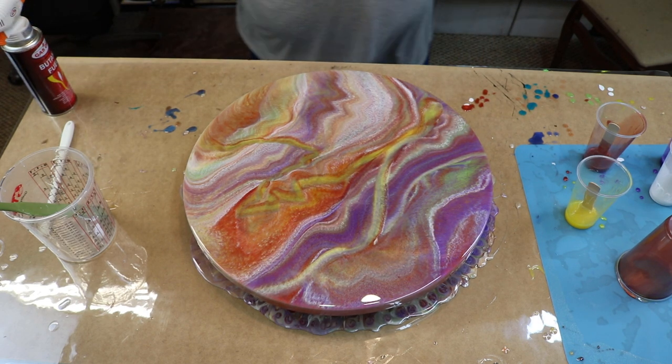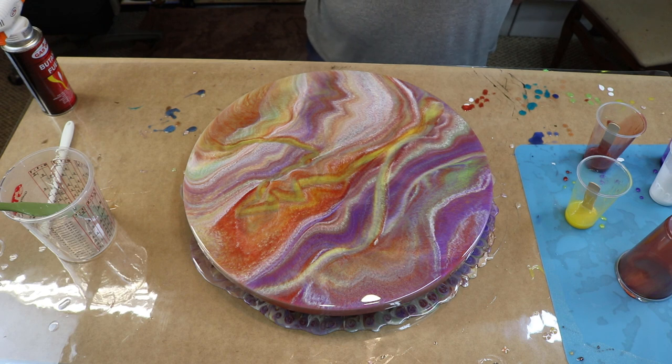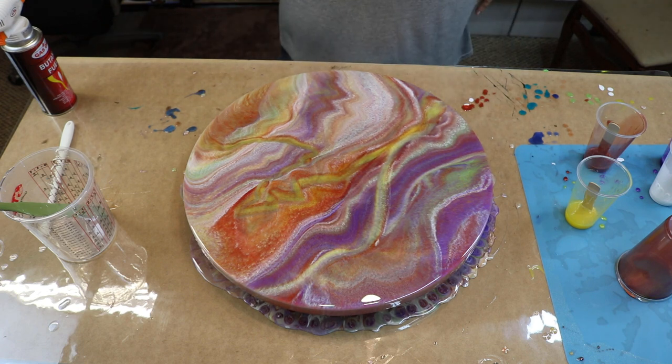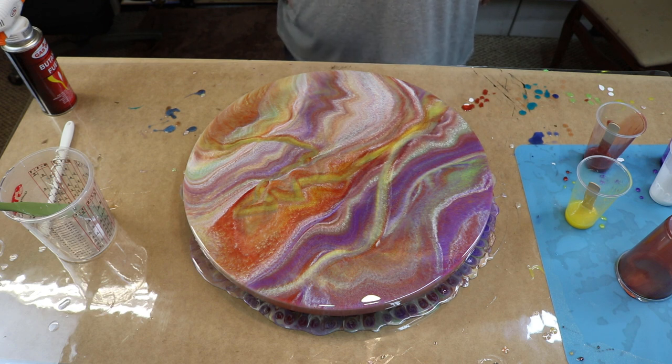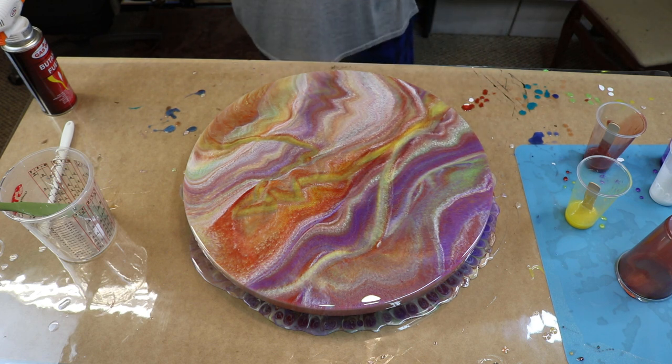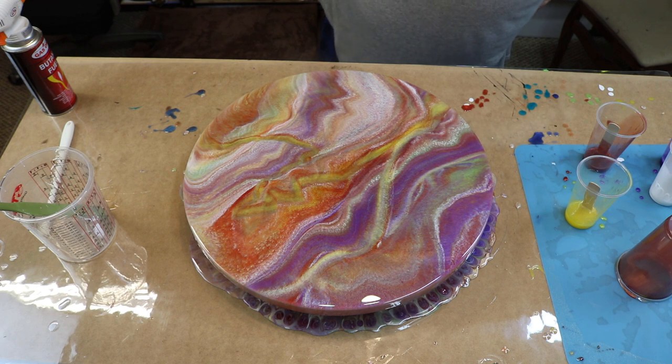I'm not going to really do anything with this, because I wanted to see a dirty pour in resin and not move it around, not do anything to the surface of it, just kind of let it be what it's going to be. I've seen a lot of them in the acrylics and they're beautiful. Acrylic paints don't act like resin, resin doesn't act like acrylic, but the premise is basically the same — just a different kind of effect. And it's still pretty. I like it. It's different.